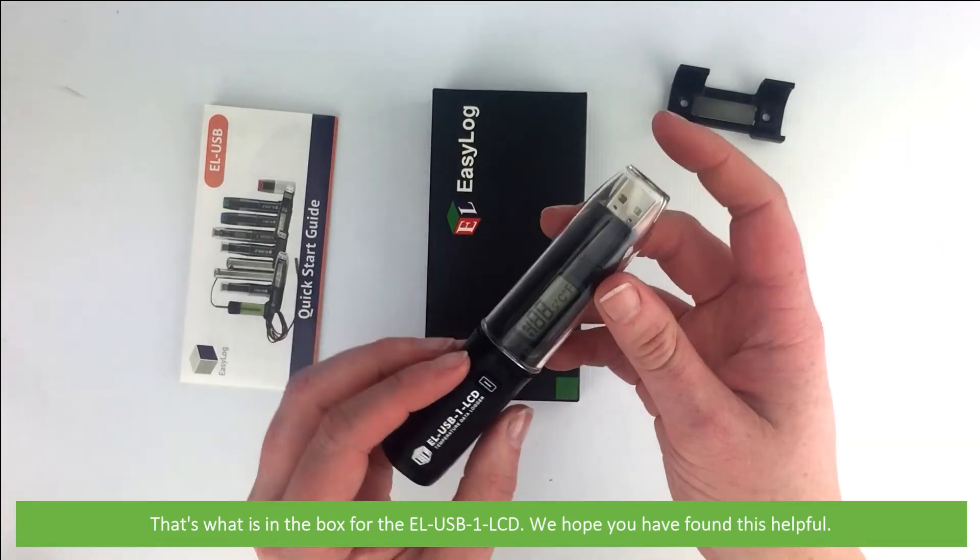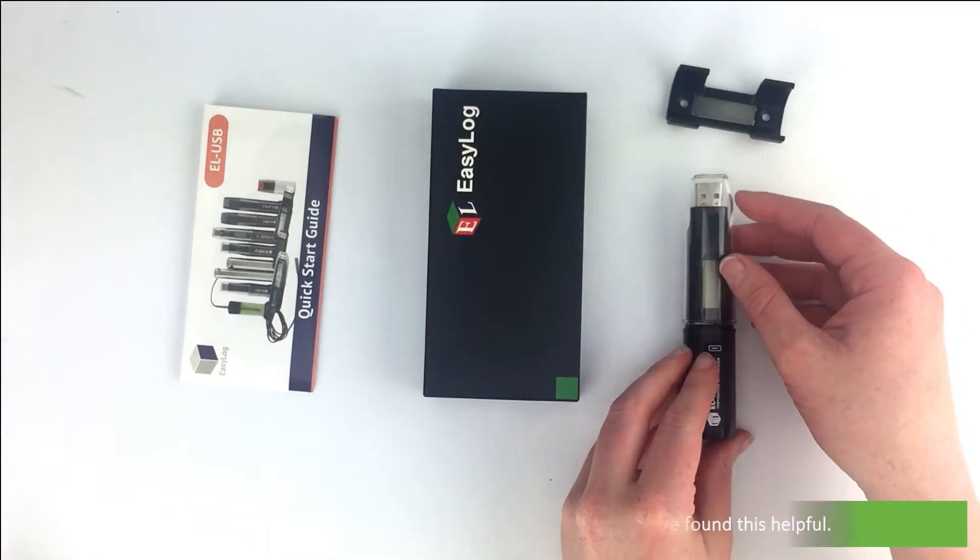And that's what's in the box for the EL-USB1 LCD. We hope you found this helpful. Thanks for watching!